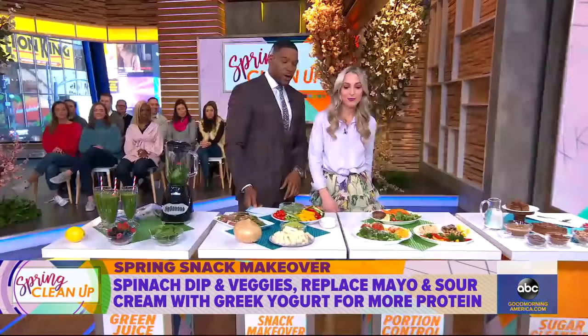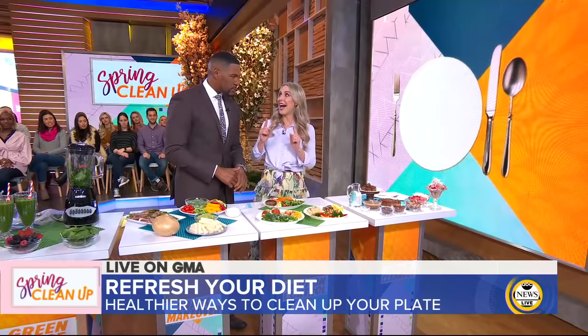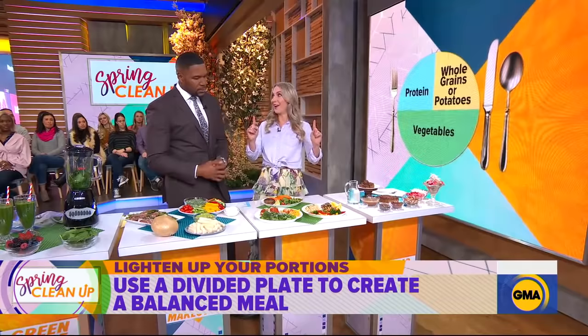One of the biggest things is portion control — there's a little hack to help with that. People oftentimes think they've got to weigh and measure and record and do everything. No obsession here. You just have to use your eyes and a divided plate. About a quarter of it should be protein, about a quarter should be whole grains or potatoes, and about half should be veggies.